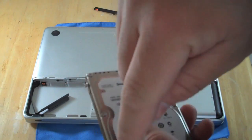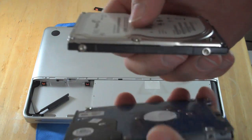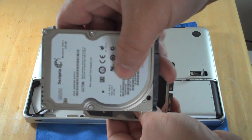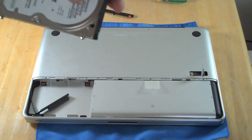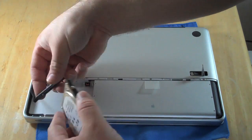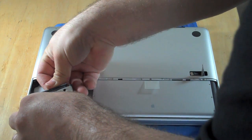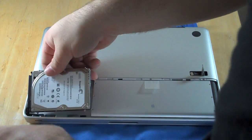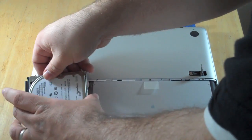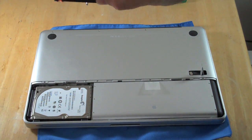I've moved over all the little support tabs. This is the old hard drive — a 160 GB Hitachi. This is a 320 GB 7200 RPM Seagate. I'm just going to plug this back in carefully. Now put this part in — there are a couple of little receivers right here for this, and then this piece will lock it down.